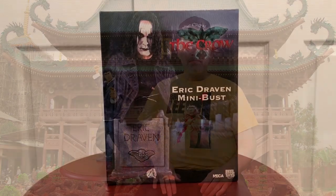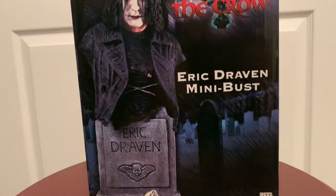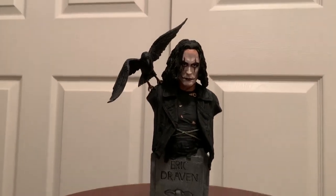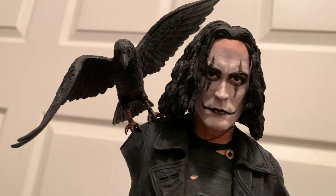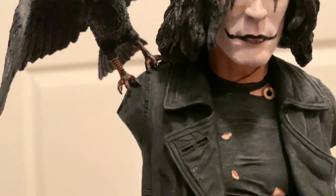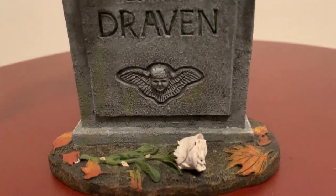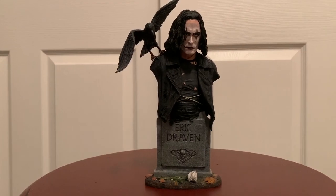Here are a few more of the more unusual Crow-type figures. This was a Crow Eric Draven mini bust that Neca made, the toy company. Out of the box it looks just like the picture on the box — no false advertising. It's got a lot of detail on the face, very detailed clothing, and the tombstone with the markings on it. Neca did a really good job with this little mini bust — it looks great on a shelf.